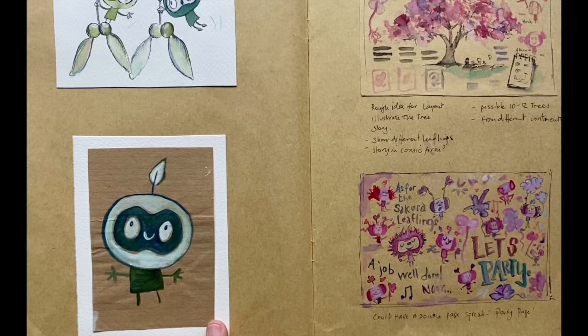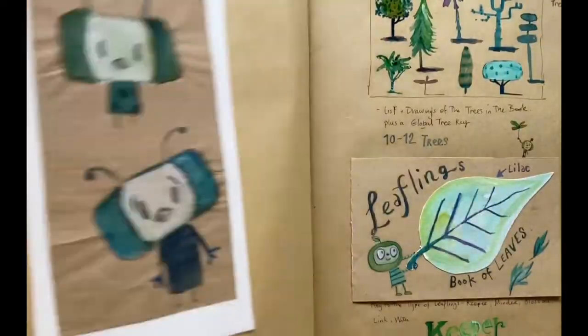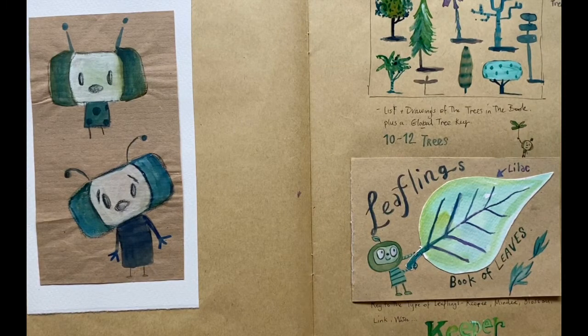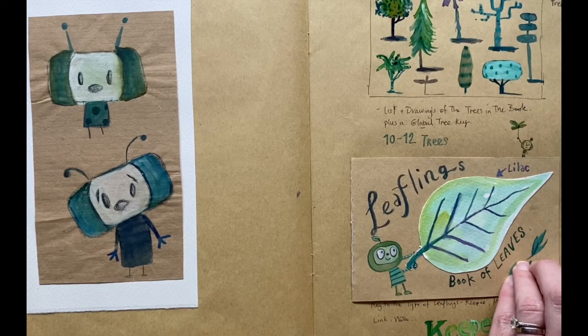This was one of the first ever drawings I made of a leafling. Leaflings evolved over time. We hoped that the Field Guide would immerse the reader in the world of the leaflings, and that it would offer children a unique perspective on how wonderful trees are.